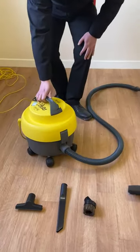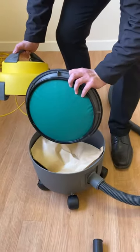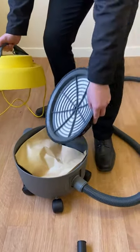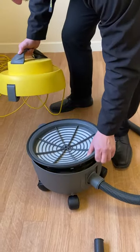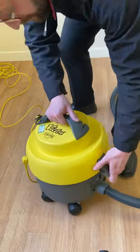If we take a look at the inside of the machine, you'll see the high-performance HEPA filter, which is there. It has a 9-litre paper dust bag. It goes together like so.